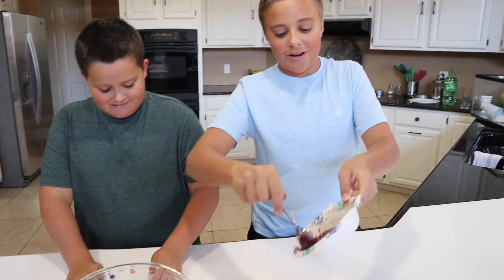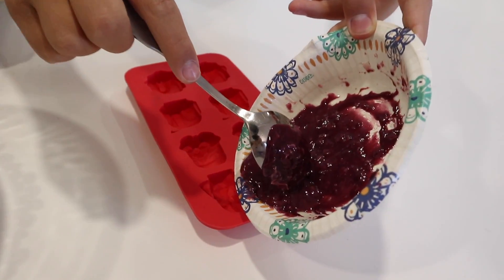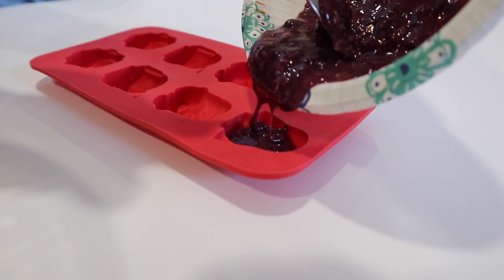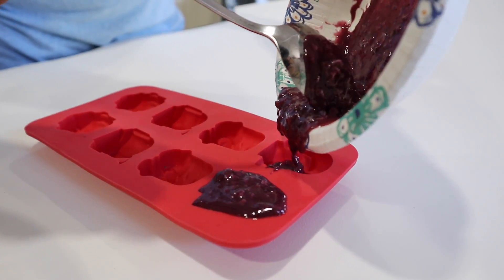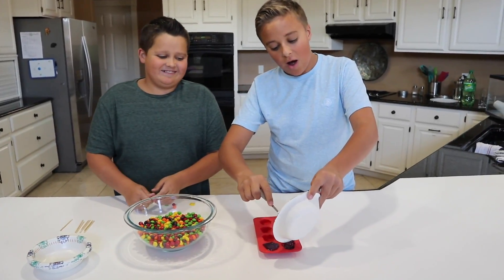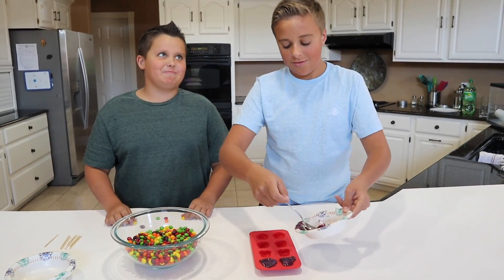So what we are going to do is get our melted Skittles and try to put them into our molds. I wonder how these are going to taste — I bet they are going to taste like burnt sugar. Either that or they are going to taste like Skittles, or they are going to taste like the rainbow.